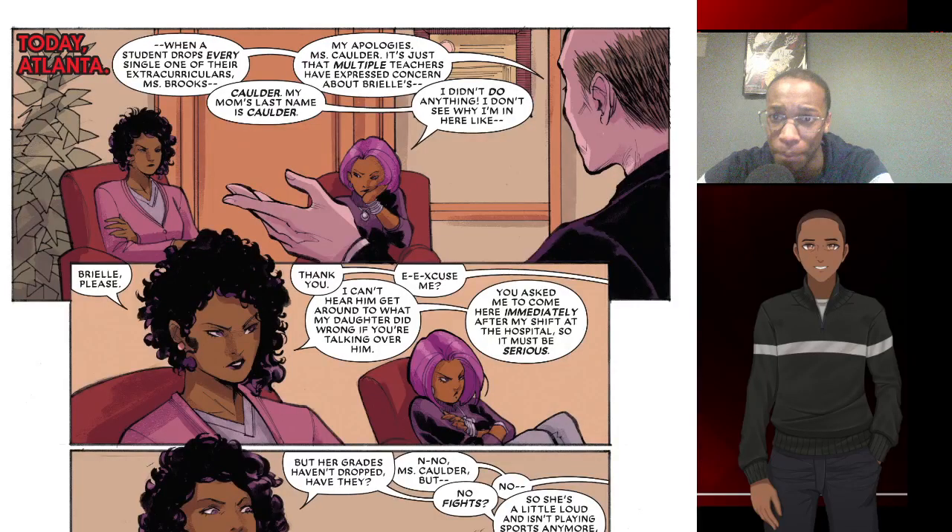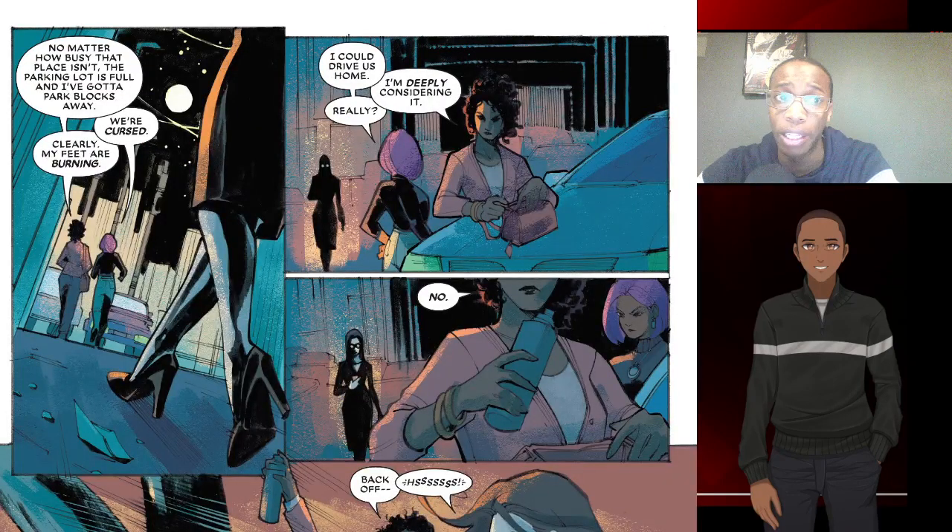Welcome back to TacosAndGeeks.com. Justin here, back with more comic book reviews. Today we are going to be reviewing Bloodline: Daughter of Blade number one. As always, I give you a brief synopsis, so here we go.